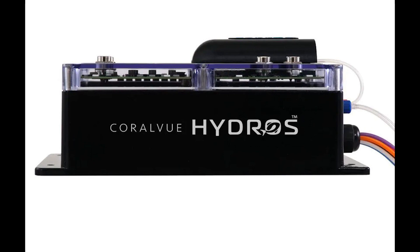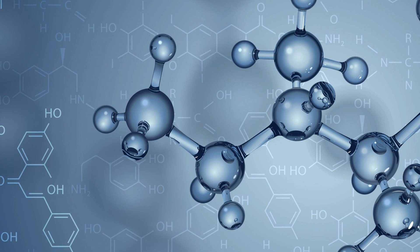MAVEN also features two saltwater intake lines, allowing you to monitor separate systems or even the performance of a nitrate reactor. Plus, its external cuvette can easily be removed and cleaned in seconds. Talk about convenience.